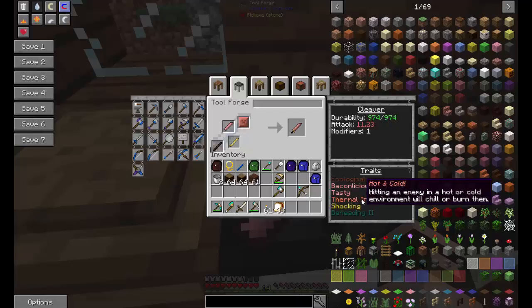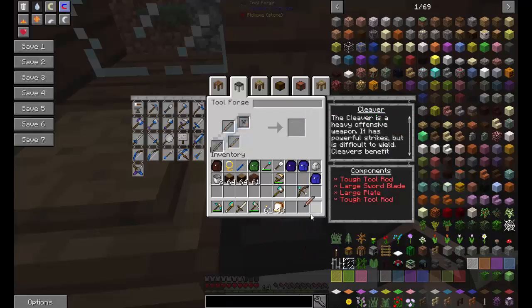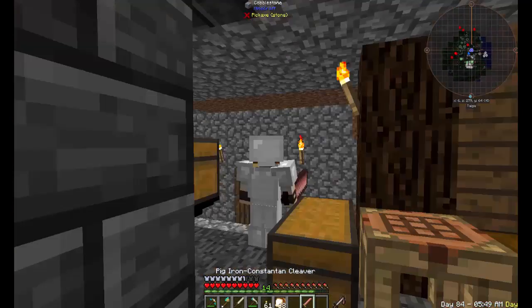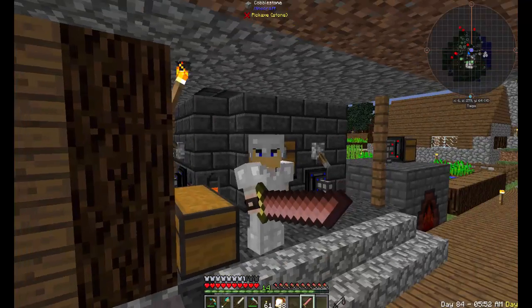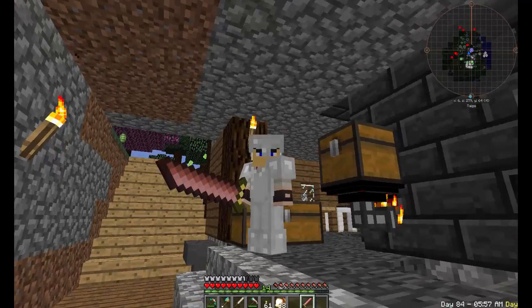Baconlicious — sometimes this will give me bacon which is something we can sell. Hitting an enemy in a hot or cold environment will chill or burn them. We also get a bit of beheading, which is nice. All together, a lot more attack. Hey baby, you wanna touch my bacon sword?